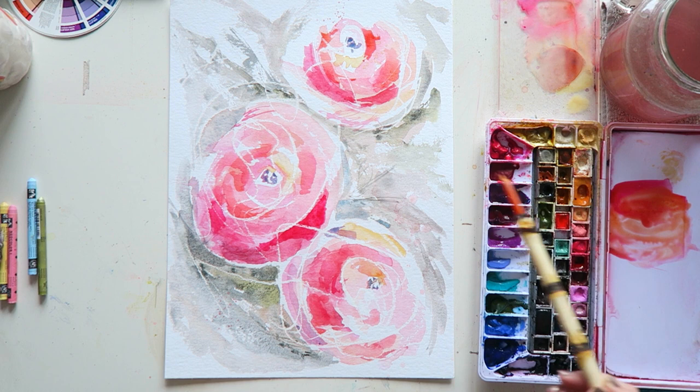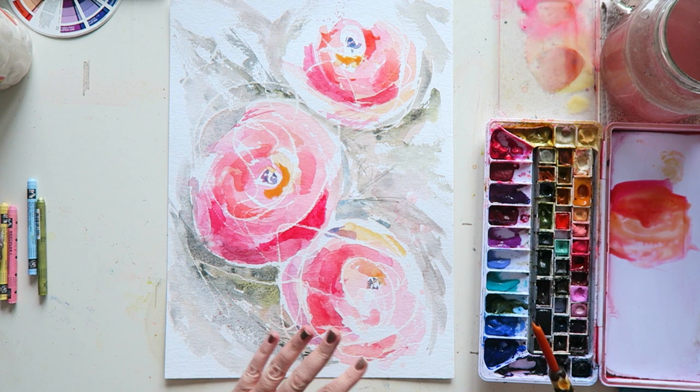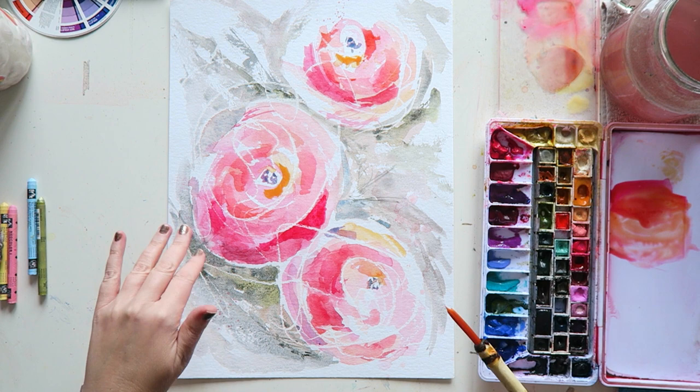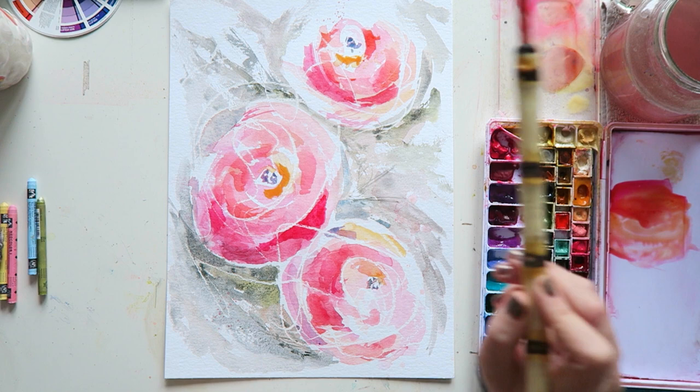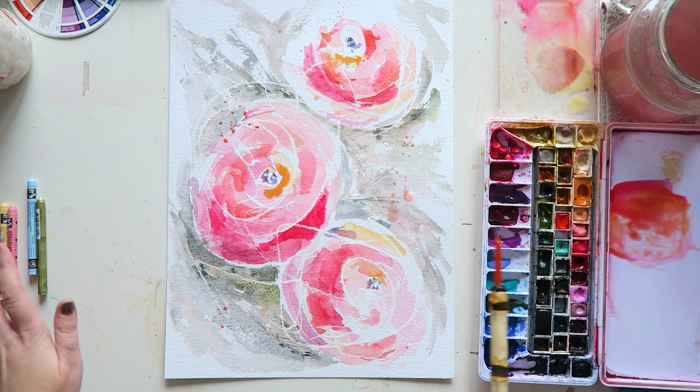So what I'm doing is I'm just trying to add some depth and a bit of definition. I do want to do some line work because there is very little detail right now. But you can see already that just adding those more saturated, deeper values really adds a lot. And splatters really add too, especially if you do them consistently throughout your painting.